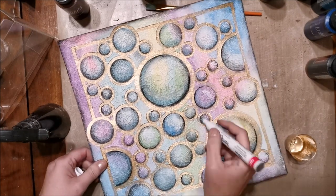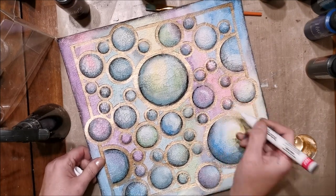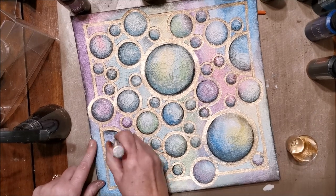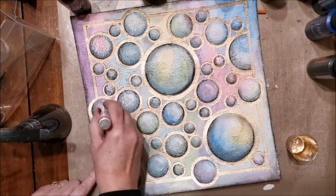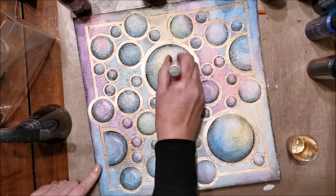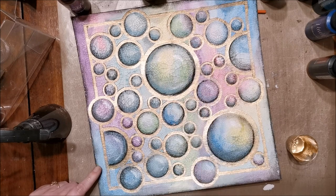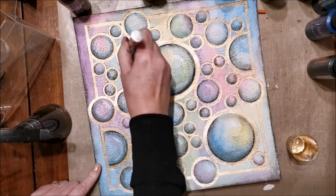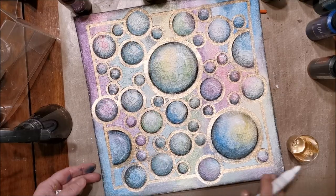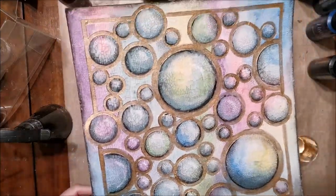Now I'm using a white Sharpie and putting a little highlight at the top right side of each bubble, just to give it even more of a curved effect. Once you're done that, you're pretty much done your project. You can complete it by adding whatever you like — a large butterfly, a saying — whatever you want to do to create your piece of artwork.